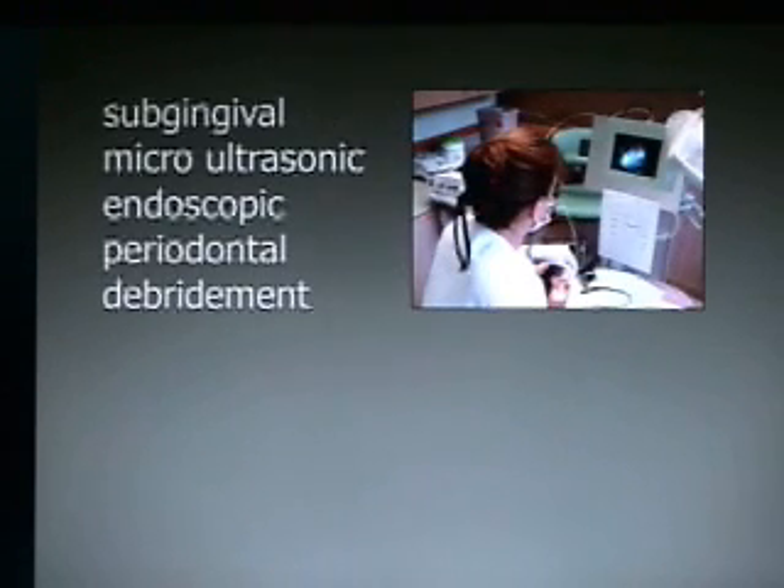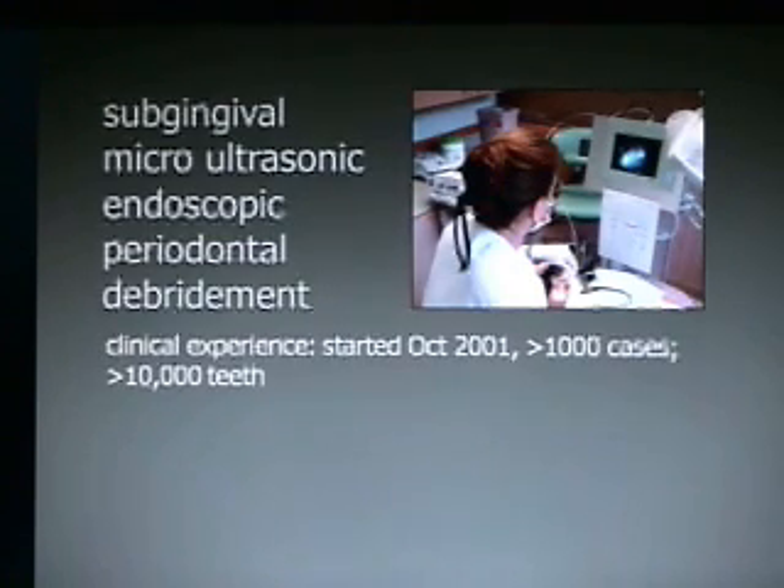Subgingival micro-ultrasonic endoscopic periodontal debridement — it's kind of a long term, but that's what we do every day. We started this in October of 2001 and have done well over 1,000 cases in our office between two hygienists and myself.